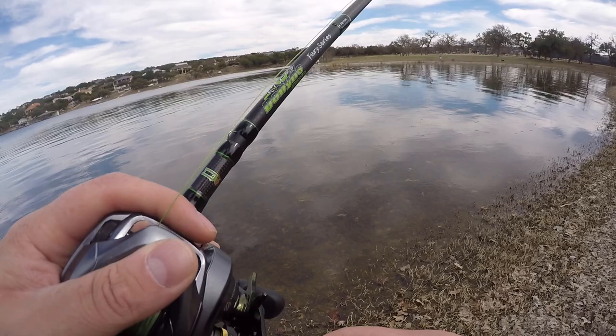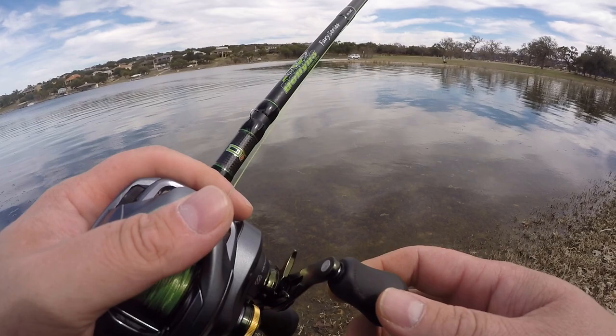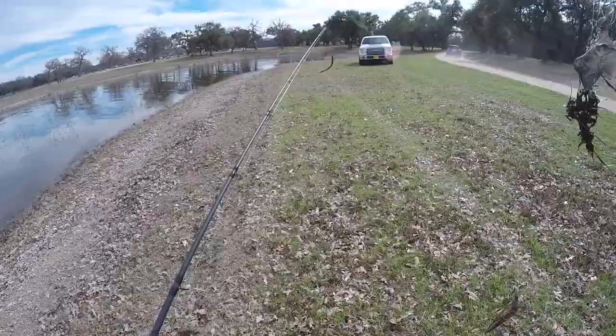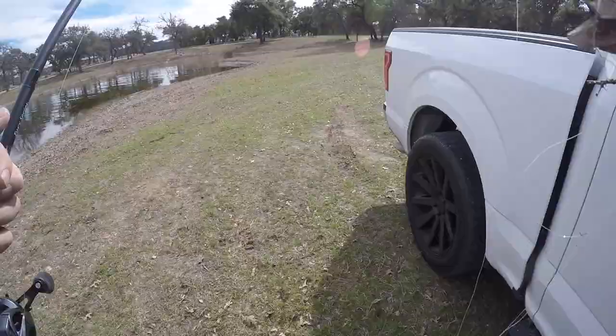I'm ready to do some bed fishing - something I've never done - so looking forward to that this spring. Lake Travis has really clear water, we're definitely going to get out there and see what's going on. I'll take the jet boat out if I have to. I also picked up some more abandoned fishing line with a bait on it - looks like it might be hand painted or something.